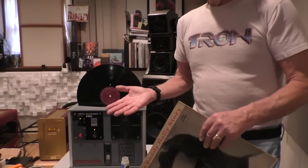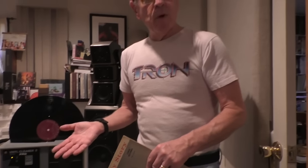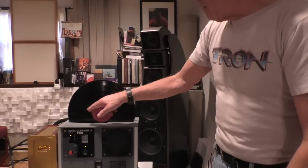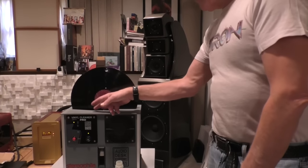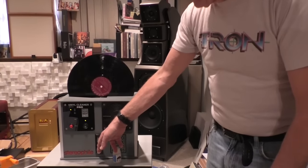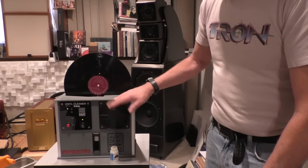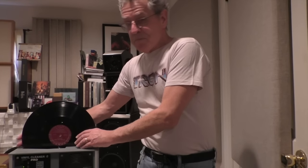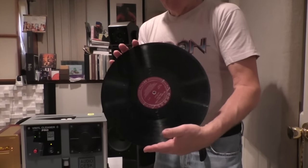The record is spinning now. It will spin for a couple of minutes. Now it's in the next part of the cycle — the brushes have stopped, the rollers have stopped, and now it's just spinning while the water drains back into the chamber and the drying cycle has started at a slower speed. The fan comes on and it will take a few minutes to dry. It beeped, it's done. The record comes out dry and you're ready to play it. It's just that simple, which is terrific for cleaning.